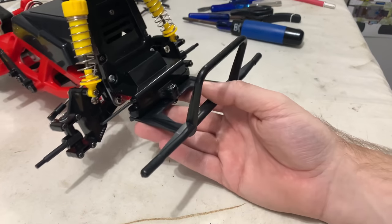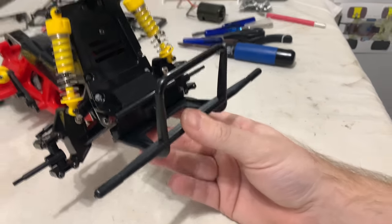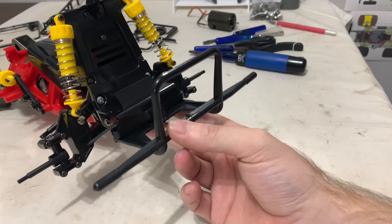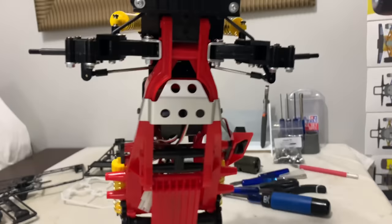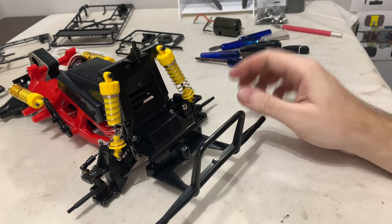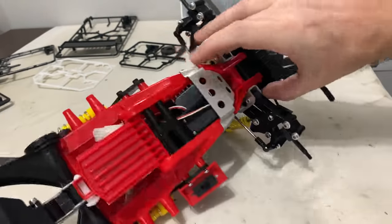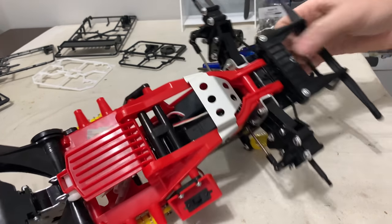The iconic big Tamiya monster truck bumper is on. I love that - I remember seeing it first time. Obviously that was the bumper but the same design, a smaller one, was on the Grasshopper and the Hornet. I always remember when the Blackfoot came out - I saw it and I was like, that's so cool. And as a lad it just gave you the ability to drag it around. I've now fitted the protective metal plate, and all that does is protect the bottom of your servo.